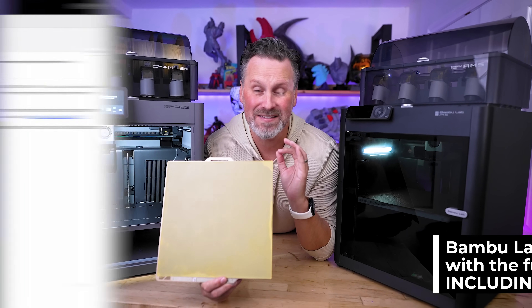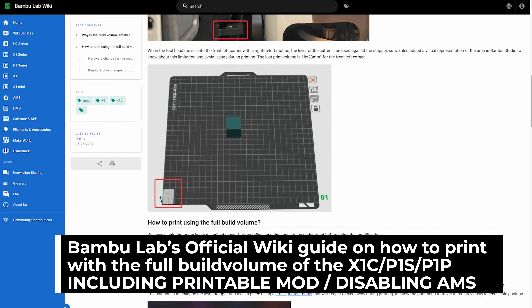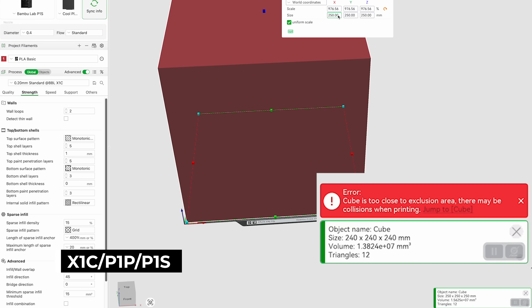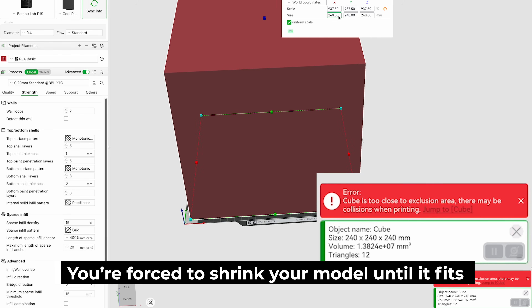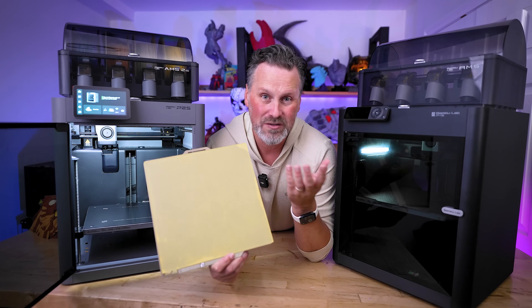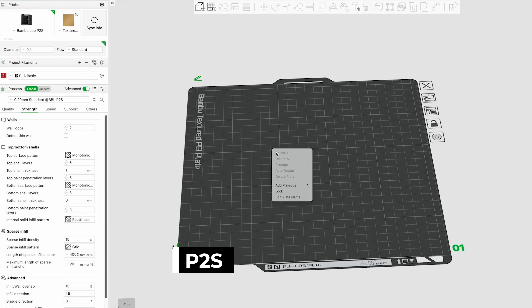This has been a major gripe of mine since the very first iteration of their Core XY 3D printers — with the X1 Carbon, into the P1P, and into the P1S — where you couldn't print with the full advertised 256 cubed build volume without printing some kind of little printable mod, and then you couldn't even use your AMS. You were just limited and capped off by that build volume, which was just unfortunate.